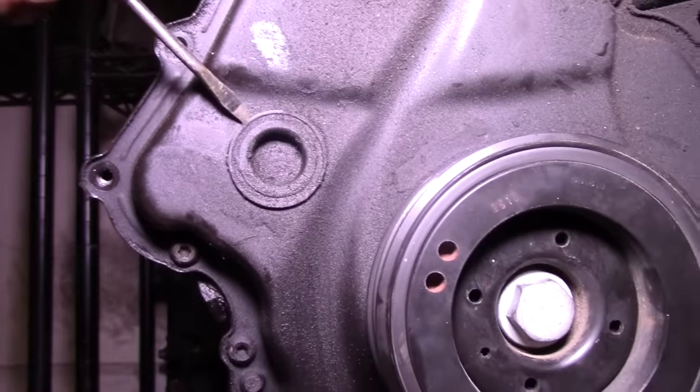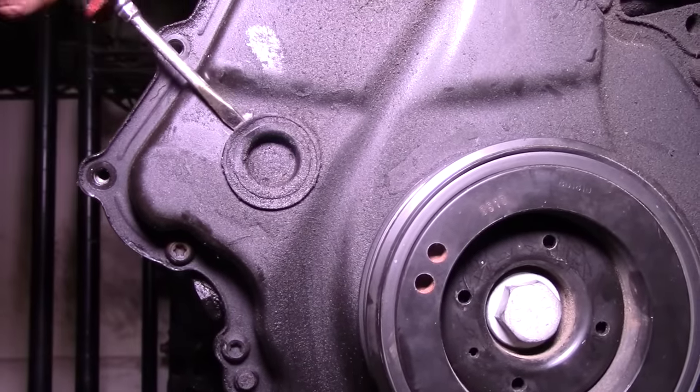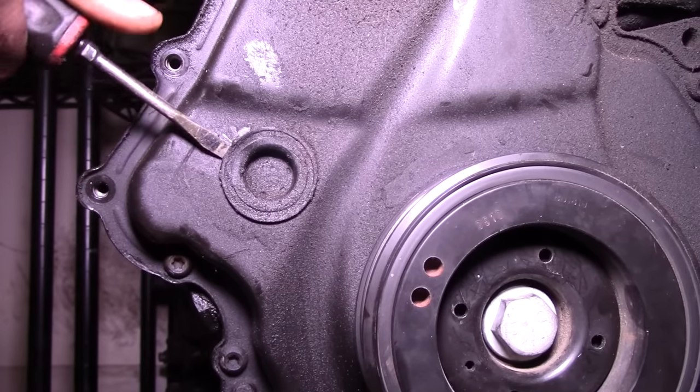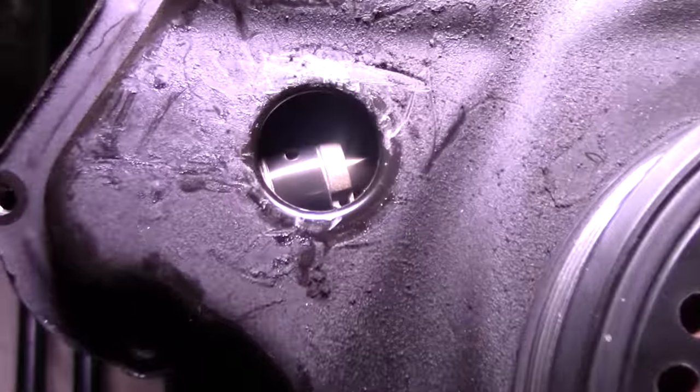Here we have an Audi A4 engine sitting on the stand. Kind of like I struggled with the cover here on the bench, you can see we struggled to get that plug off — but this gives you a really good idea of what you would be looking at if you're looking at it face on.